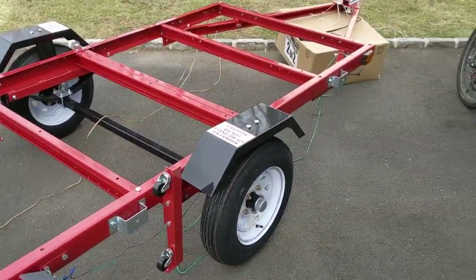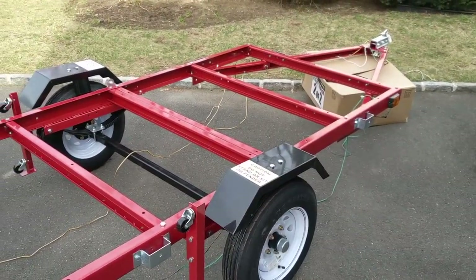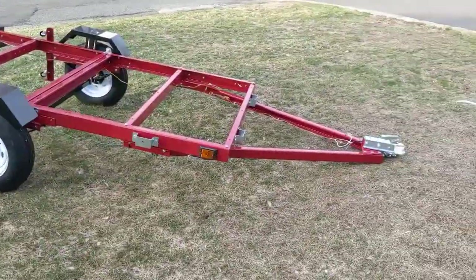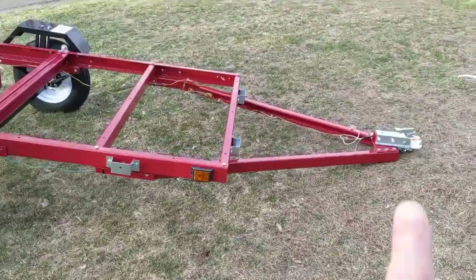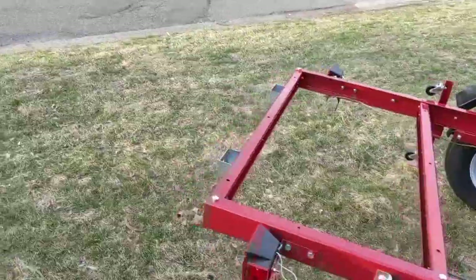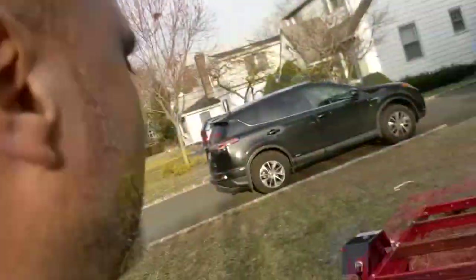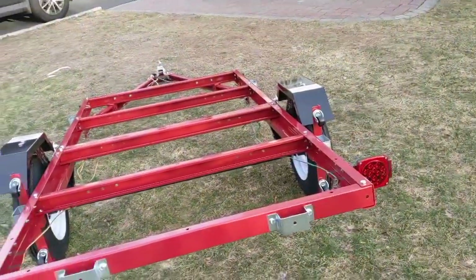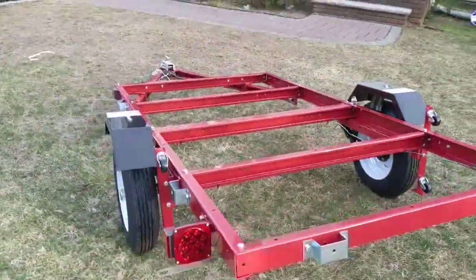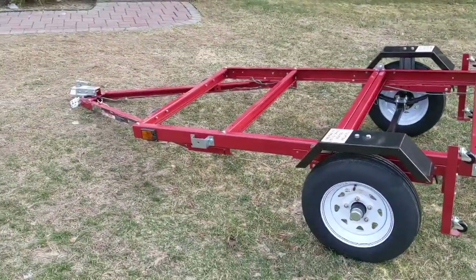I'm going to fold it up and then fasten the electrical wiring. That's it — the trailer is completed. Wiring, everything is ready to go. It took me about three and a half to four hours — three and a half on the build, another half hour on the wiring. Tomorrow we're going to work on the decking. Looking pretty good!